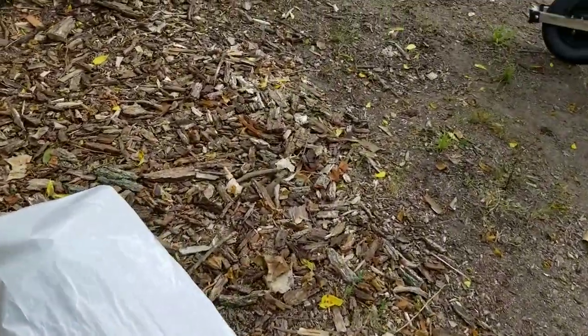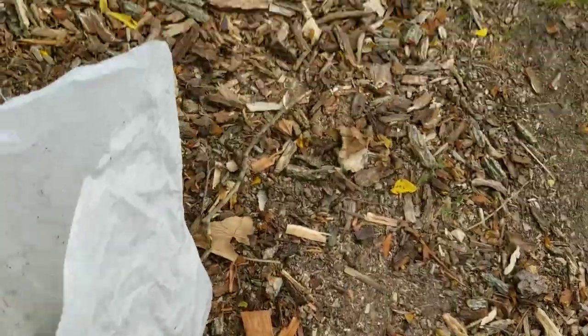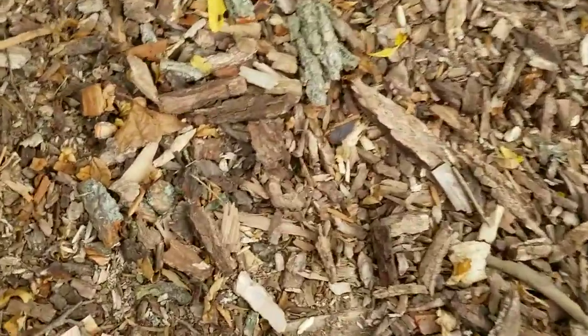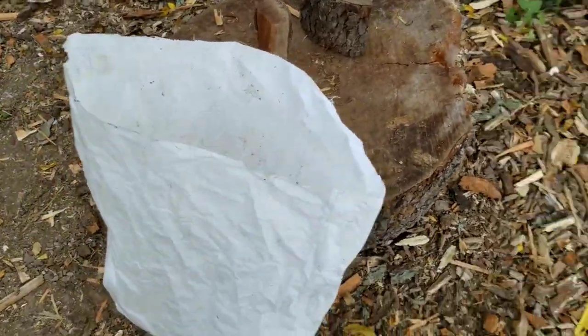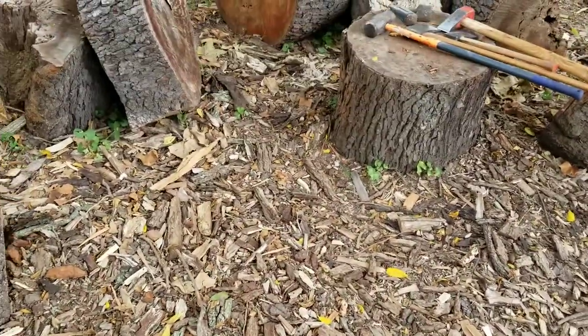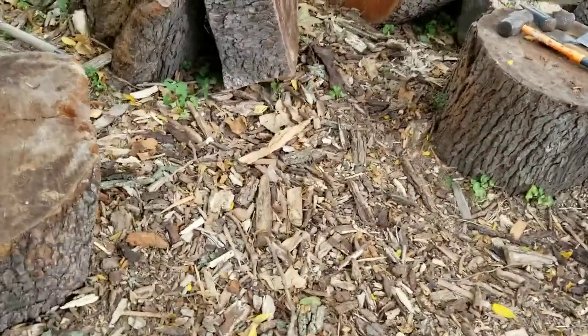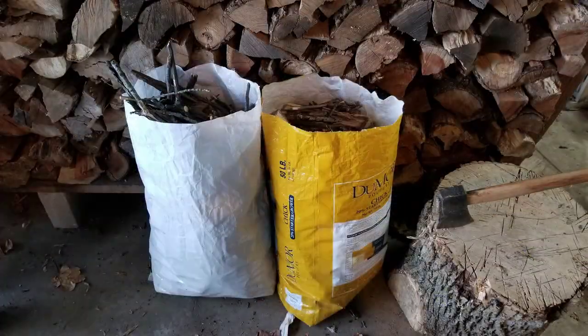What I like to do is take our chicken feed bags and just fill these with any kindling I find. Any sticks I find I'll break into shorter pieces that fit easily into the bags, and I'll take any other chunks of logs and fill my bags with those. Then I take those bags, put them in my shed or garage, and let them sit until wintertime.